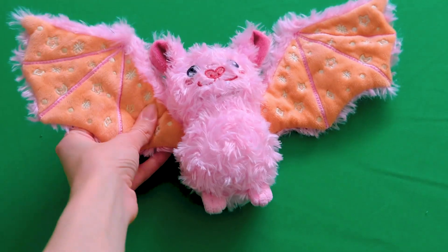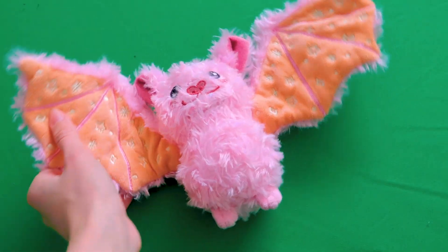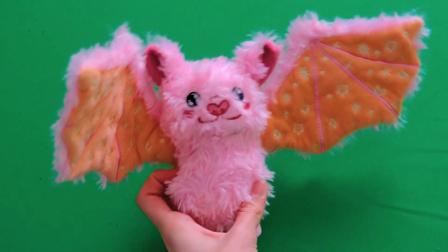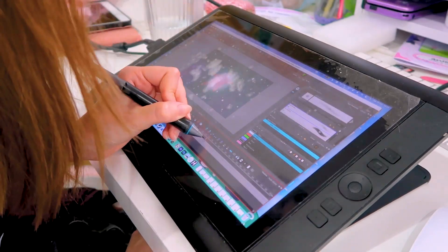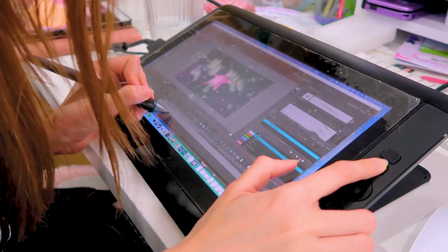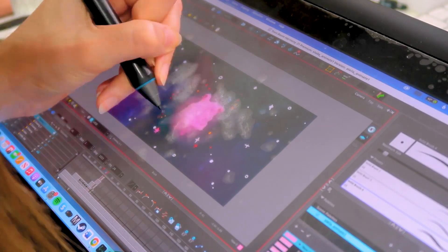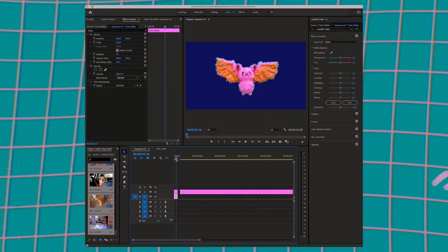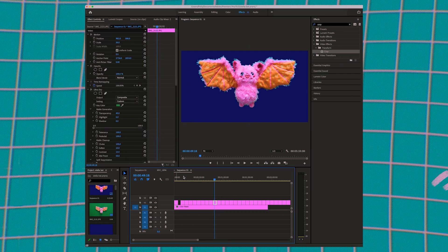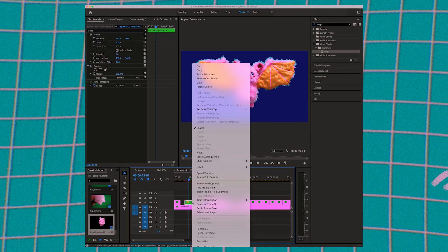I used my green screen so I could easily edit out the background. I just moved Stella's wings around and took individual photos. I wanted to make it look like she was bursting out of a star, unfolding and then flying. I used Toon Boom to add in the stars and the 2D animation, then I used Premiere Pro to put it all together and edit out the green screen. It took some time but I think it looks really cute.